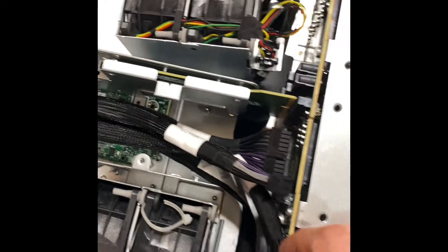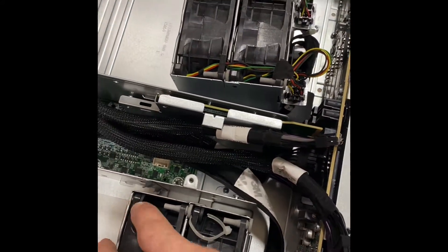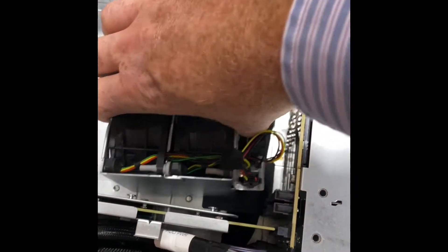Once those are removed and you've removed the backplane cables that connect, you can also remove the fan cables — you don't have to. You can just get these fan trays out of the way by lifting them up.